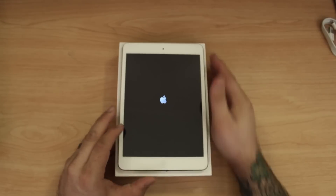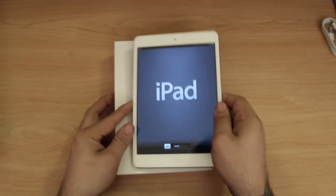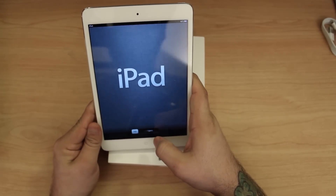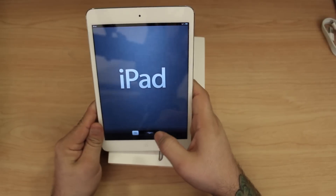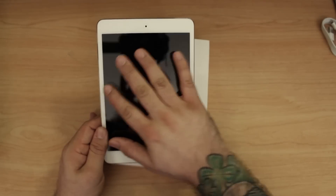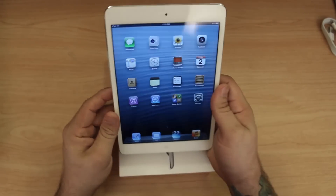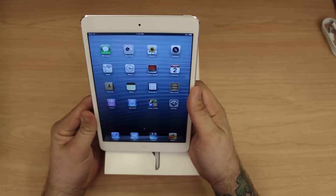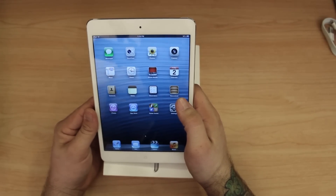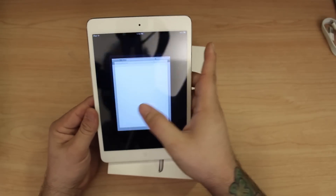I am used to retina devices so this is going to be different. There we go, we are all booted up. Honestly the display isn't horrible right off the bat. You can tell the difference, especially when you've been using the iPhone 5 which has the new display that looks like it's painted onto the glass. But this is not too bad. I've heard a lot of people bashing it online — in my honest opinion it's not a retina display, but it's not horrible.